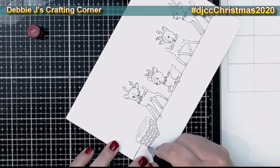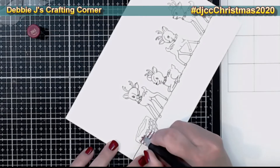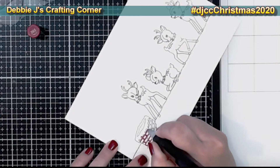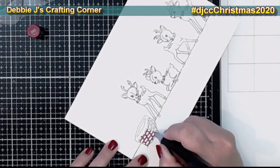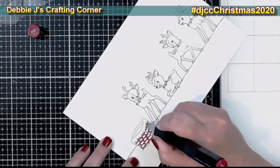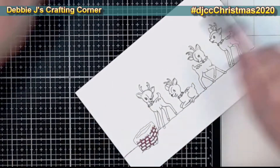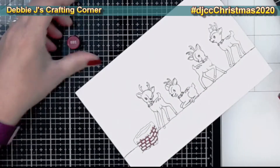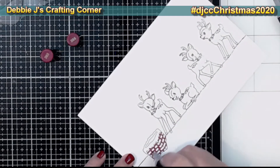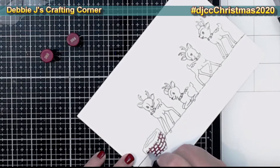This is an adorable stamp set — I've had it a while and just never had enough time to use it. I've got so many Christmas stamps because I fell in love with them, but I did manage to get this one done. It's got four really cute reindeer, a chimney, and a rooftop. Since there are four deer, I decided to use all four of them and make it into a slimline card.